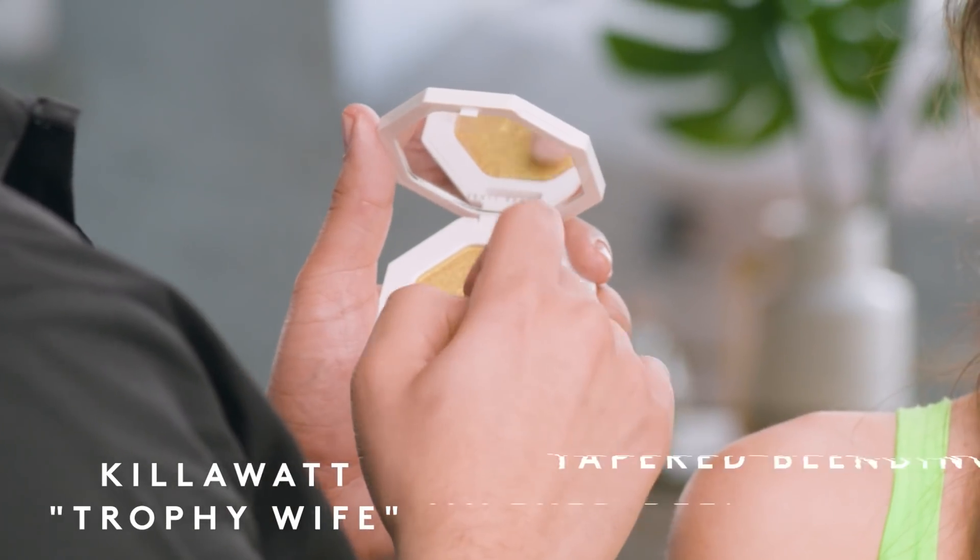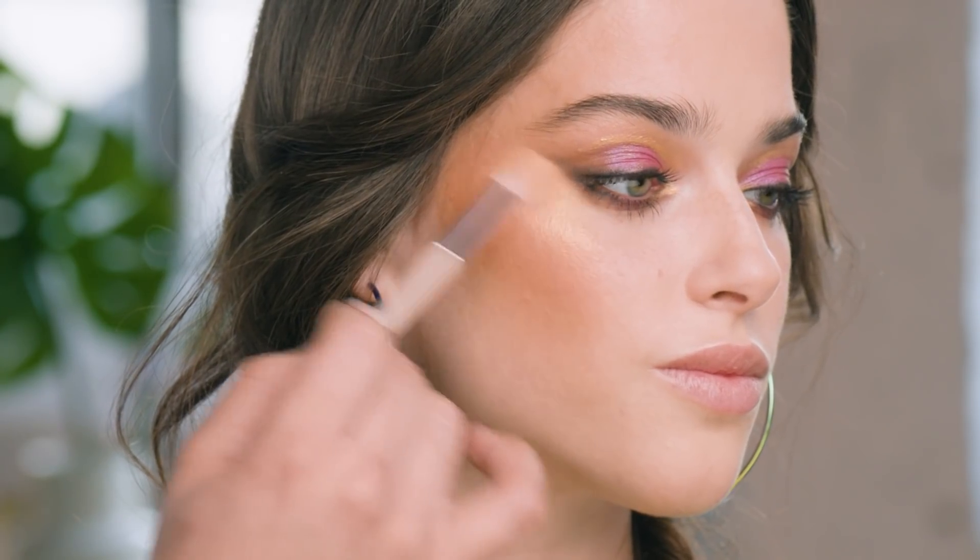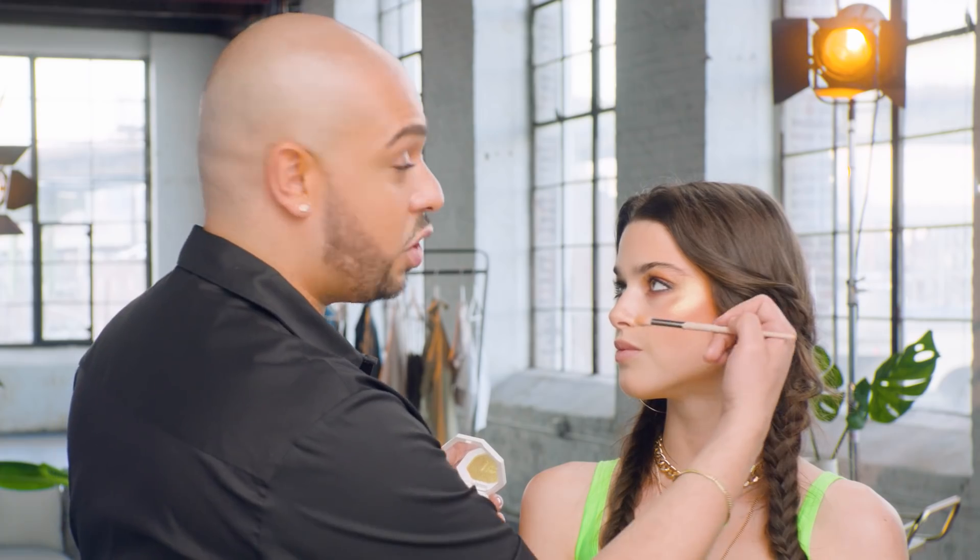Now I'm going to add extra shimmer to really bring everything together. Since I used Trophy Wife on the eyes, I'm going to make it fun on the cheeks too — using my taper blending brush on the high points, a little bit down the bridge of the nose, the cupid's bow, and a tiny bit of the chin. Take your time, and don't forget your ears, just in case you get excited and lift up your hair!